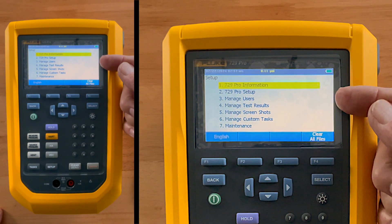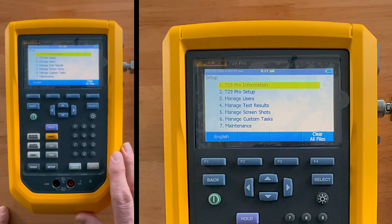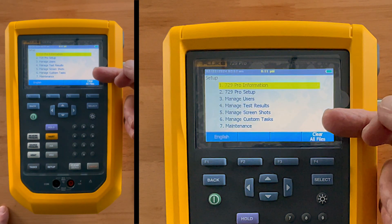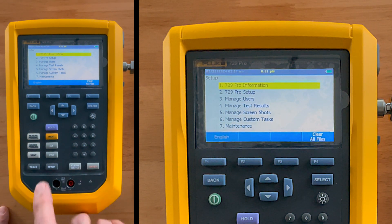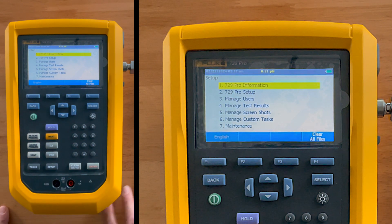Under the setup button you'll find background information and instrument setup. I can manage users and put passwords in, manage test results to review previous data, do screenshots, and also create custom tasks — so if the standard tasks aren't what you want, you can create something unique. Basic maintenance items also appear under the setup menu, so everything is nicely organized so you can manage and operate your Fluke 729 Pro very simply.